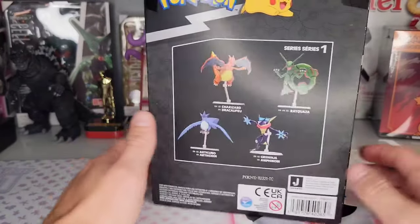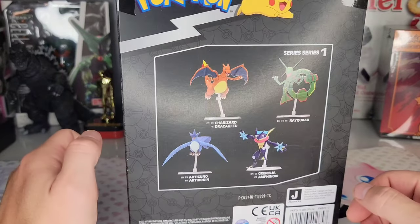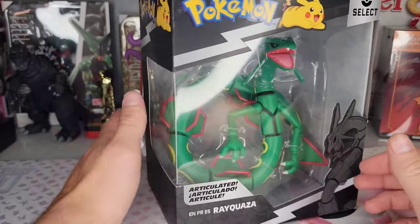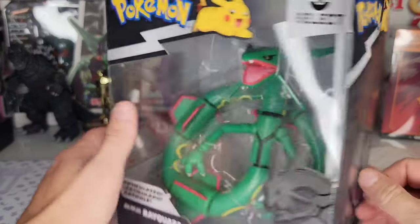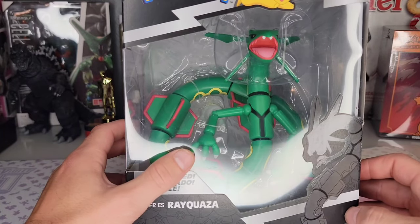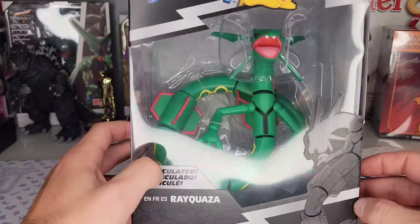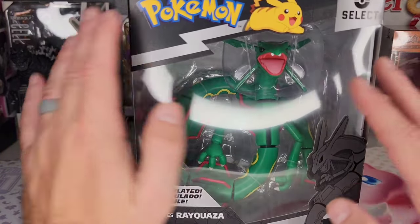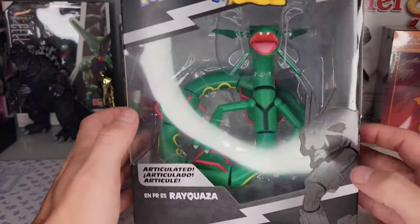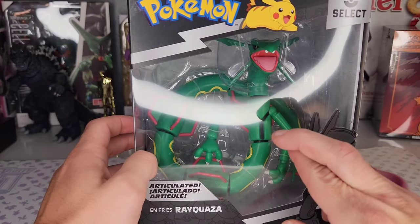They are fully articulated. I will have a review on all these Series One Select figures, and I've already done Series Three and I think Series Four is coming out soon, so I'll definitely have a review on those. So far I've loved these figures. This one I'm not so sure about, but fingers crossed — they've all been amazing. In package it's looking kind of weak, but we'll see. Let's open it up.